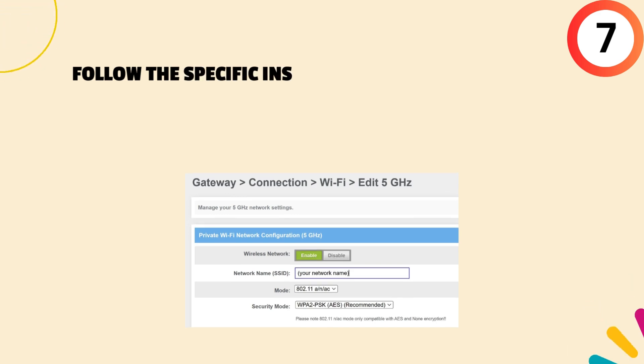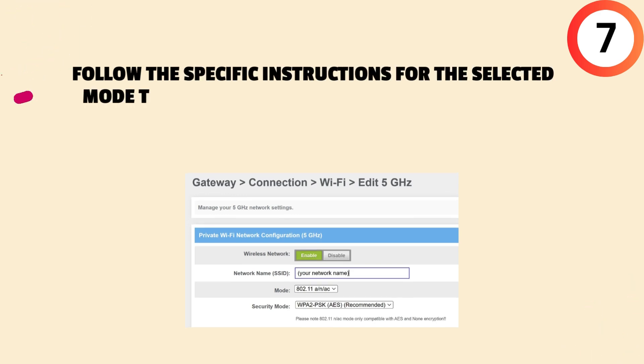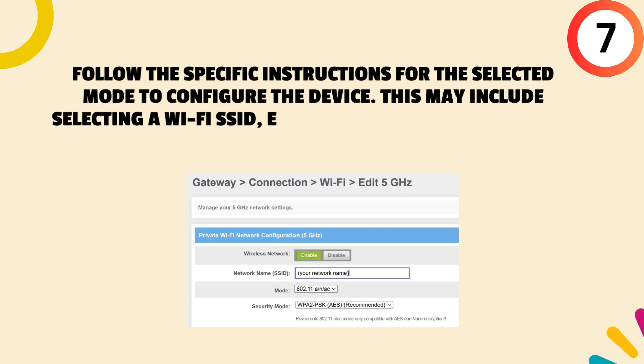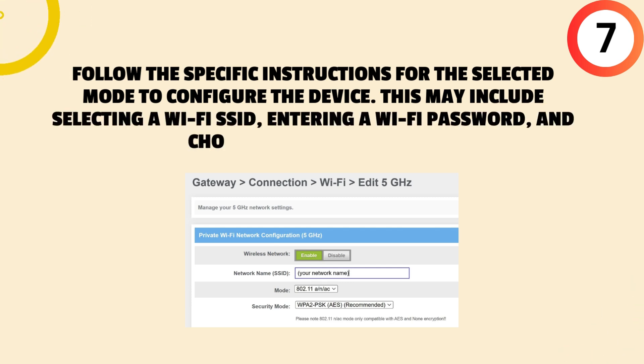Seventh, follow the specific instructions for the selected mode to configure the device. This may include selecting a Wi-Fi SSID, entering a Wi-Fi password, and choosing a security type.